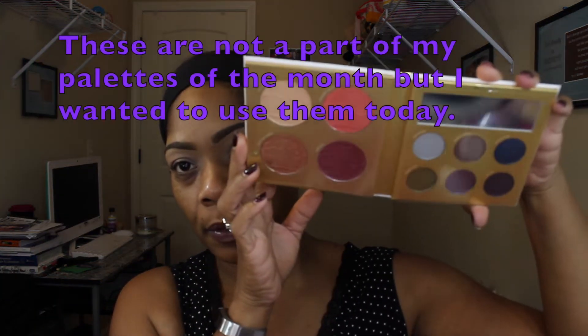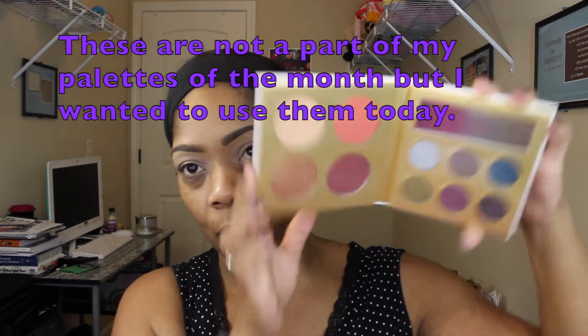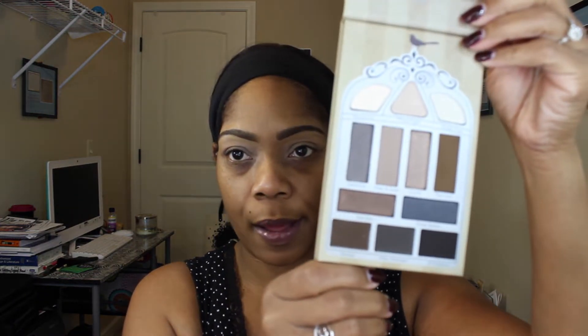So anyway, I'm going to be using a combination of two palettes. This one is called Nightingale from Pretty Vulgar — I got this in a Boxycharm box. And this one is called Midnight Masquerade from Pure Cosmetics — I got this one in a Boxycharm box too. I think I got this one in October's box and this one in my September box. This look is gonna be pretty basic.